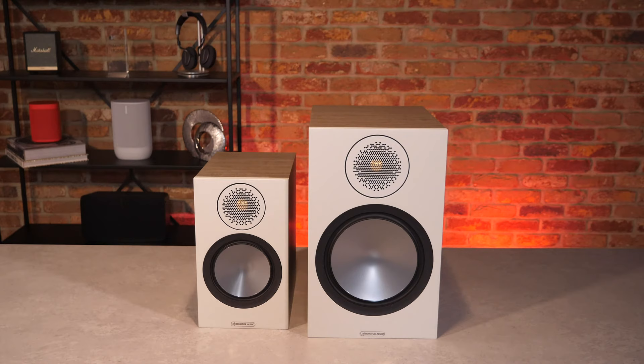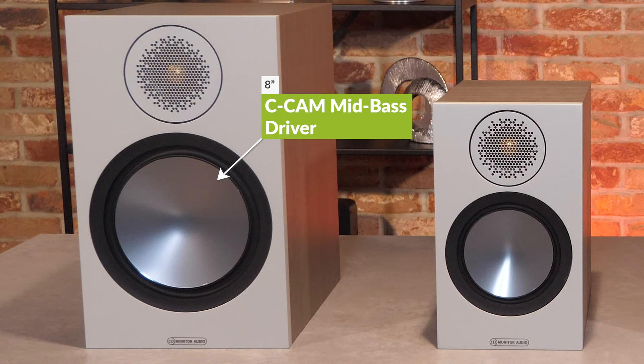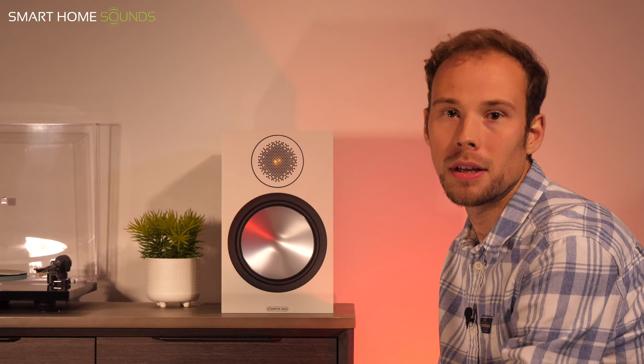Looking at them side by side, you can see straight away that the 100s offer a much larger cabinet size of 231 by 376 by 325mm, so they clearly take up more space, but they can offer larger, more room-filling sound. The main difference between these two speakers is driver size — the 50s have a 5.5-inch driver, whereas the 100s offer a larger 8-inch driver, an upgrade from the 6.5-inch drivers in the older Bronze 2 speakers. This larger driver size enables the 100s to offer deeper bass and a wider, more dynamic audio output. They come in the same four colourways and share the same tweeter; the 100s are an additional £65 for that added bass and more powerful sound.